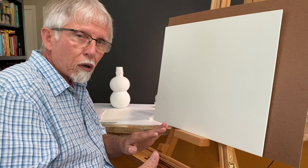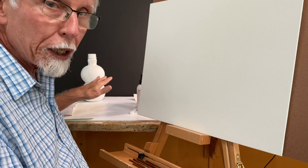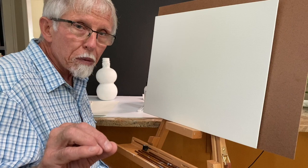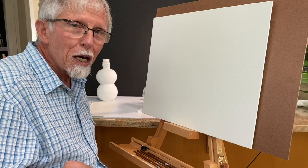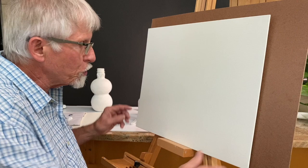One important thing about observation painting: if you have your canvas at an angle — near vertical, close to the plane you're staring at — and the still life is in front of you, you have a more accurate vision, a more accurate comparison and judgment about where things are, how to draw them, how to paint them, and how to place them on the canvas. The challenge is making the canvas board stable at that angle in relation to the still life.